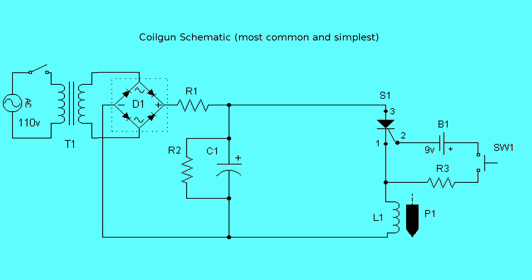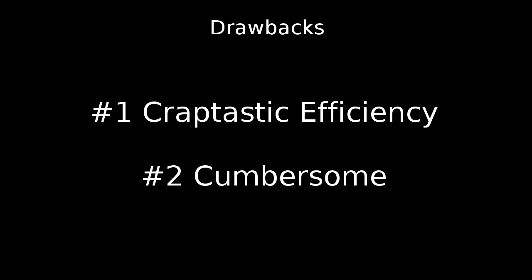This is the most common design I could find, probably due to its simplicity — so that's a positive, as is the silent nature of its operation, but it does have drawbacks. Drawback number one is efficiency. Two percent conversion efficiency from stored electrical energy to projectile kinetic energy is totally craptastic. That means an input of 1,000 joules is needed for a useful output of just 20 joules, while the remaining 980 is lost as heat. Pitiful.